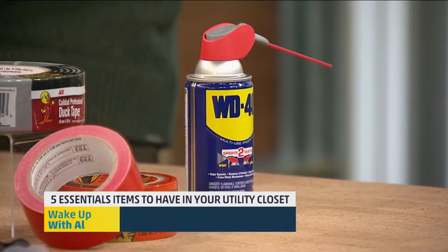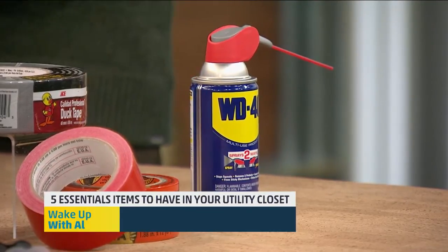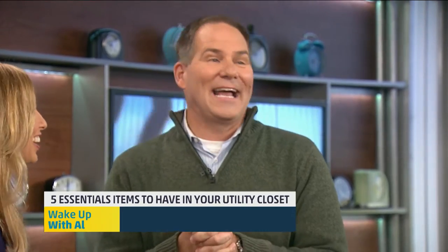And then a lightweight spray oil like WD-40. If you have hinges that squeak, drawers that stick, or even luggage wheels — this is great on luggage wheels for traveling. These five essentials in your utility closet, as we kind of hunker down for winter, are must-haves to keep your home looking great.